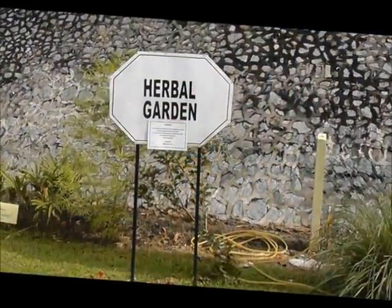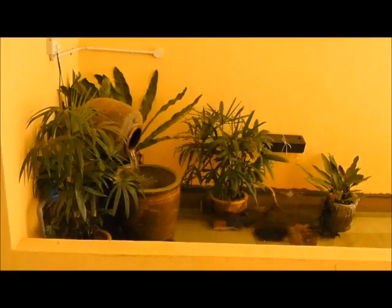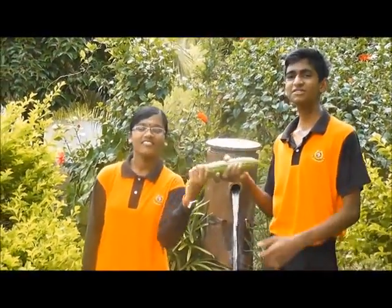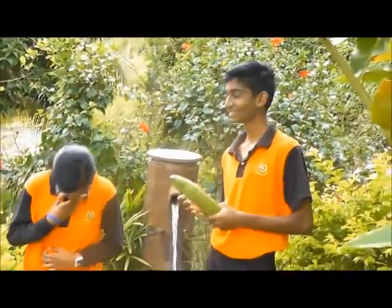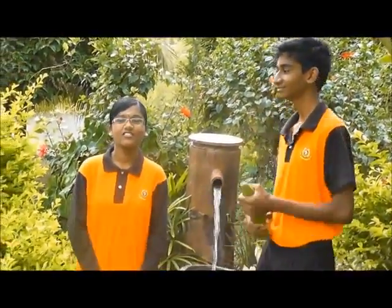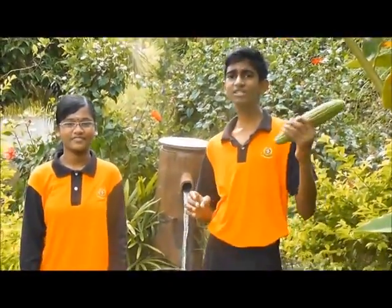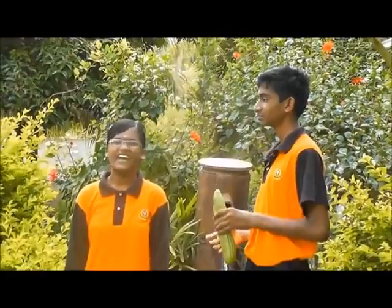Hi! Welcome to Herbal Garden of Ennis. Today we are going to talk about the bitter gourd. As you know, the bitter gourd is bitter. Although it's bitter, it gives us a big relief. Did you know the bitter gourd is the world's best medicine and it can cure major diseases like diabetes?